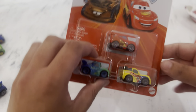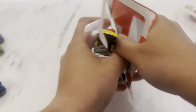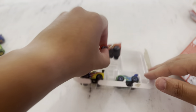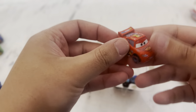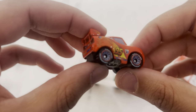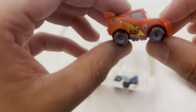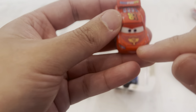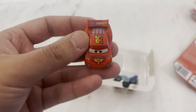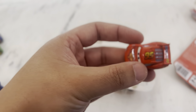Then we've got one more packet. Again we've got Lightning McQueen but this one has racing wheels - his wheels are grey, they still say Light Year but they're a silver-grey color. He's got the Piston Cup picture on the bonnet, and of course Lightning McQueen's racing number is 95.